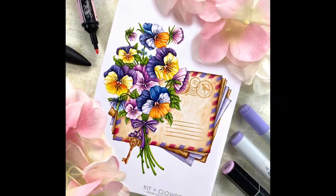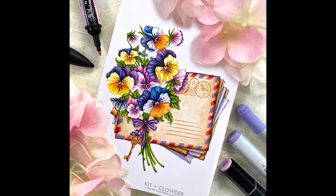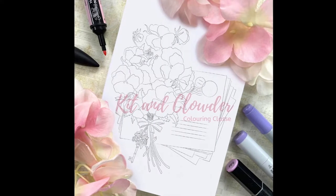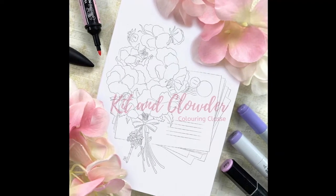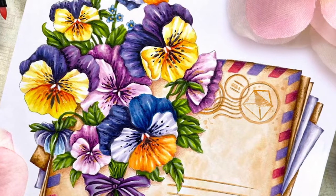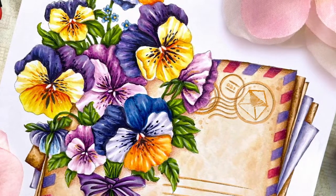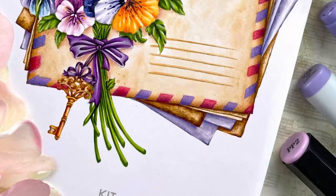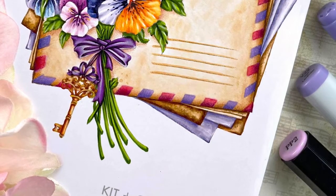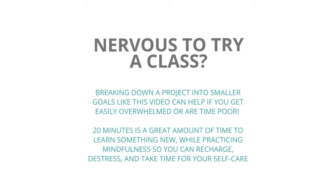We're going to be going through how to create depth, folds and use light source to create all the dimension on the fabric. This tutorial is actually a chapter from our brand new Botanic Notes coloring class, our April and May 2021 coloring class project. If you'd like to color up the full project you can find it at kidandclatter.com and get the full image for free. I've extracted just the bow for you and you can grab the free stamp and all the colors I'll be using in the description below.